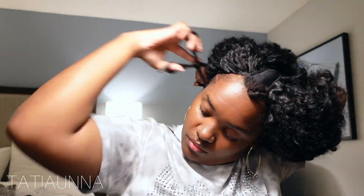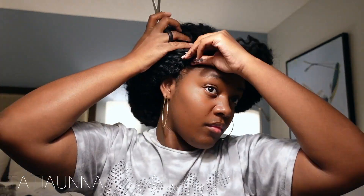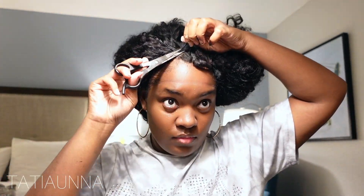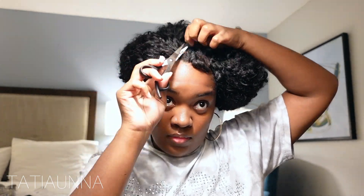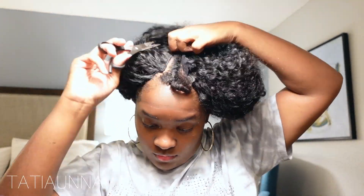Remember I told y'all you'd be able to see my edges once I took off the excess cap — there should be no tracks on your edges. Make sure that when you're gluing your tracks you are not too close to your edges. It's not needed; you'll sweat it out and you can break your hair off, and that's not what we're trying to do.